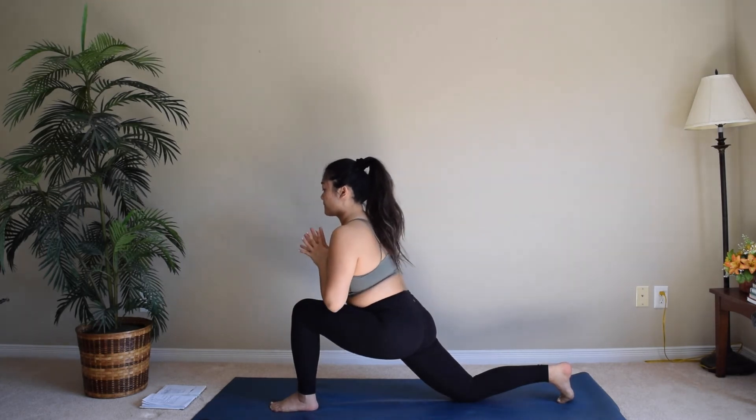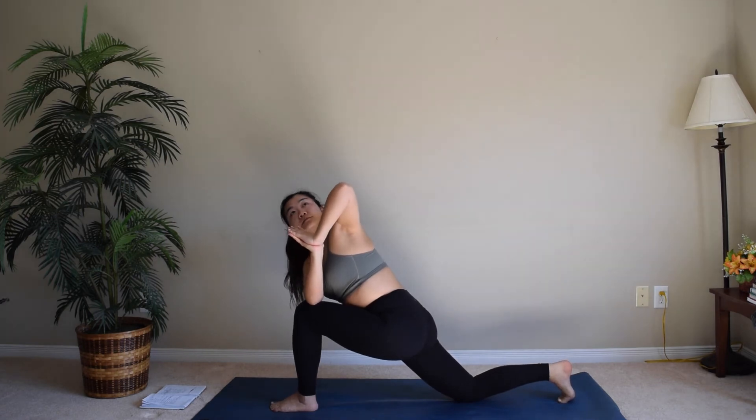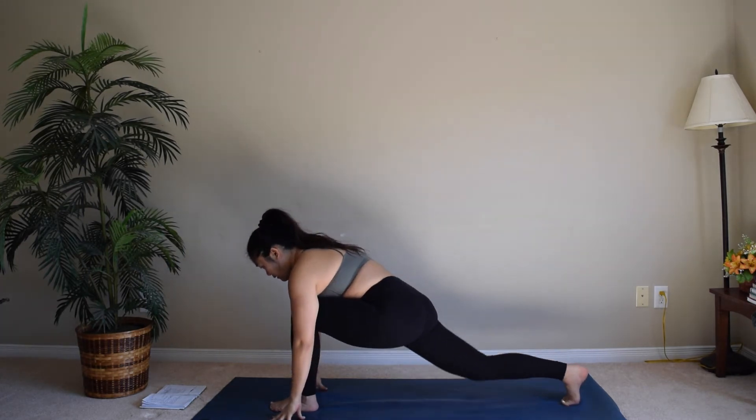Hands to your heart center, twisting to the left, elbow on top of the knee. Just breathe. Hands back down to the mat.